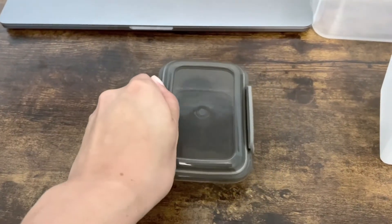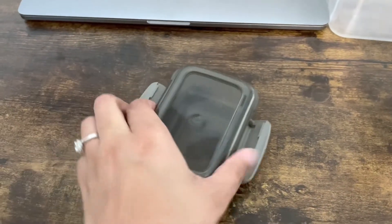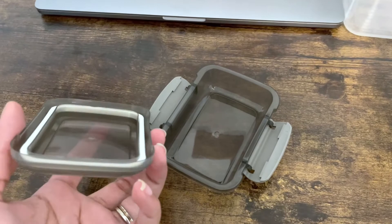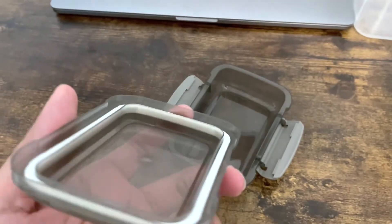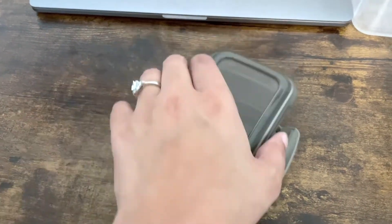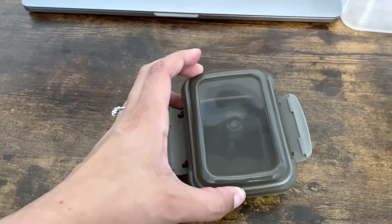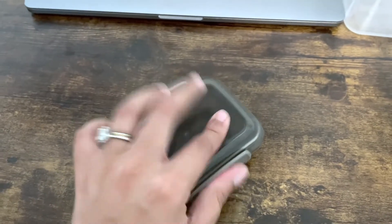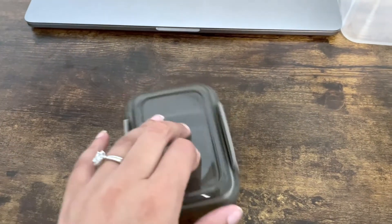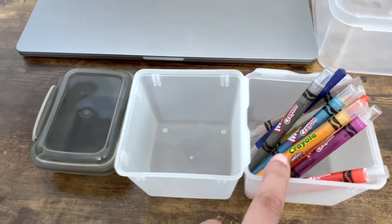I've probably shown you guys these before — we use these quite a bit. These come from Dollar Tree and they come in a pack of two, so they're really like 50 cents each, and they have a seal on them. If there's anything super tiny you want to put in there, this is the perfect little container. This will fit a regular-size pack of crayons perfectly and you'll be able to see into them, or you can toss the yucky box away — that's what we like to do.